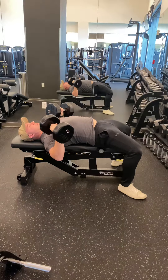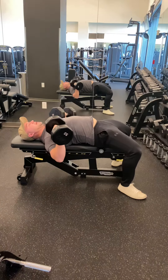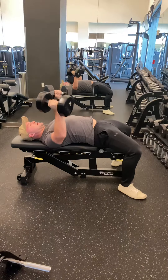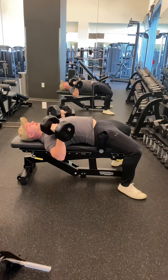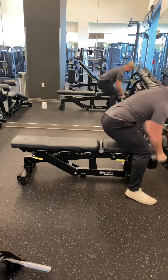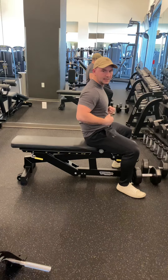Elbows at 45 degrees as you go down. Go as far as you comfortably can — you don't want to go so far that it hurts or your shoulder rounds forward. Keep the tension in your back as you're going down. I like where the weight is about chest level as I'm going down, then push back up. The whole time, my legs are driving into the ground, keeping the butt and core nice and tight.